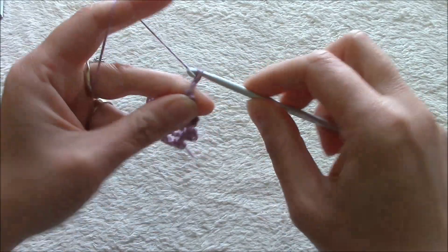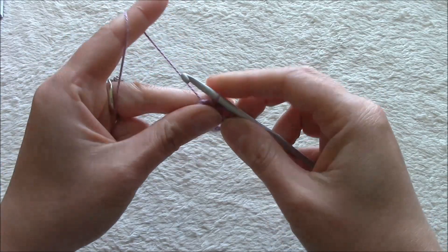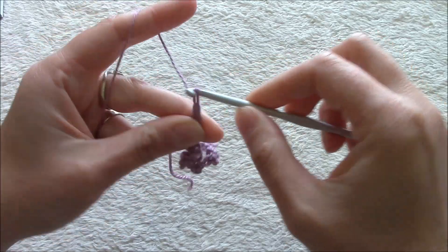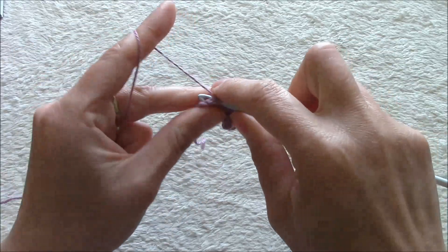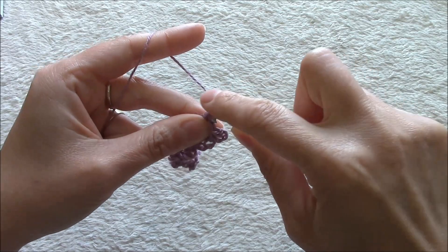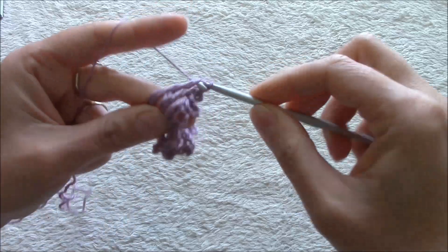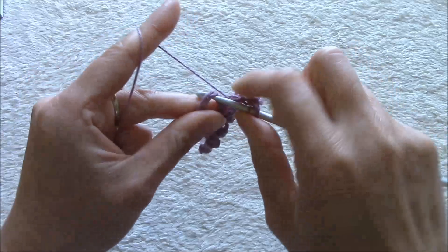Now chain 4 and we will not count this chain 4 as a stitch. Slip stitch into the chain 8 ring. Chain 4 again to begin the other part of the butterfly — the same thing as we did with the first side: 5 triple crochets with picots and chain 1 in between them.